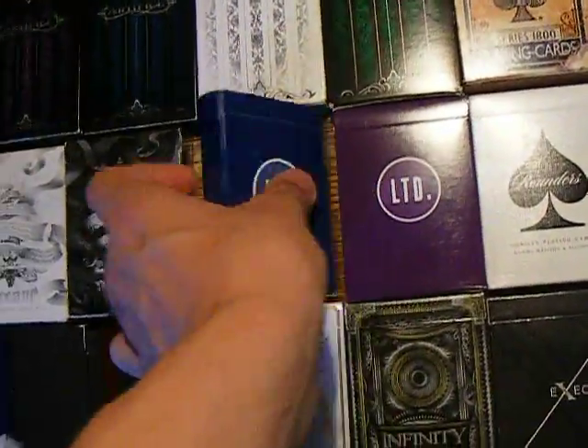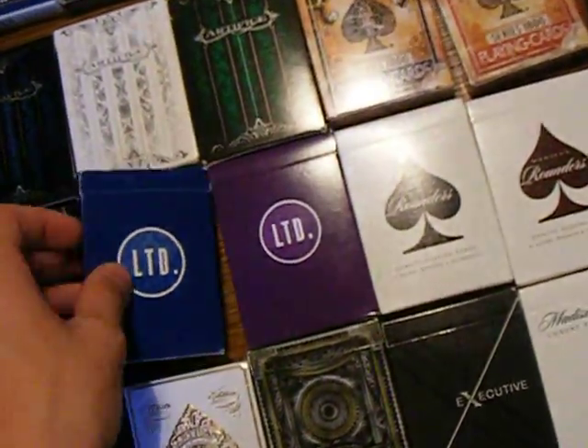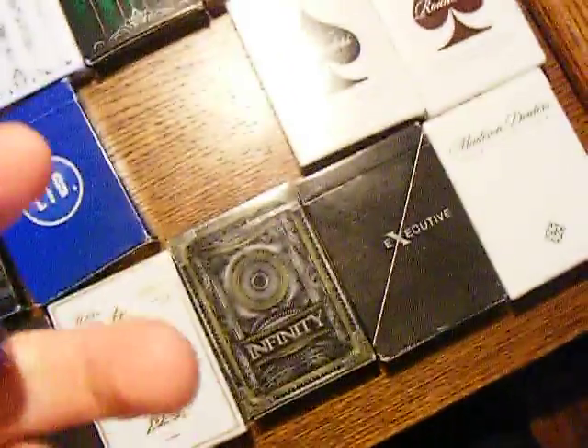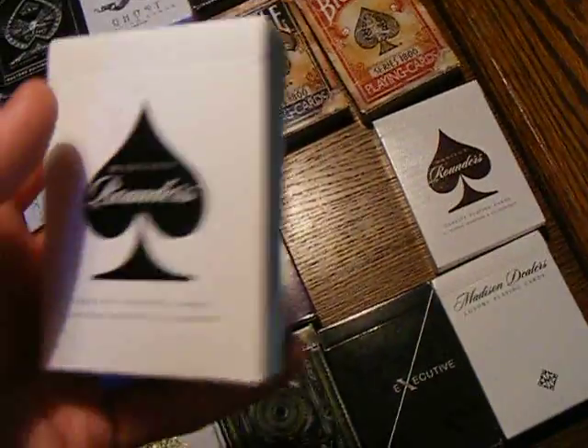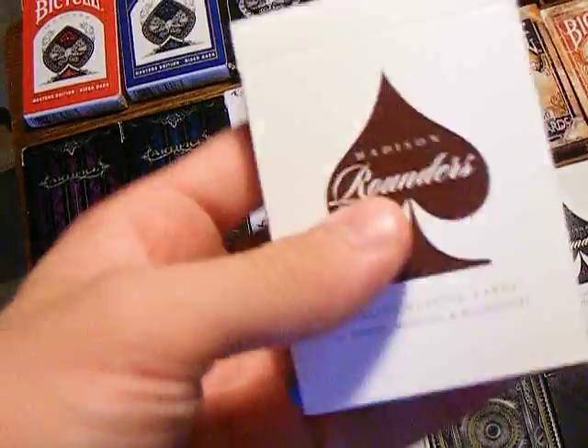And then we have the LTD Blue — that says LTD up there. And I just recently got the Purple version. These are beautiful. There's a Peter McKinnon signature, and just the little touches like that I like. And we have the Rounders — we have the Black Rounders, original, Daniel Madison. And then we have the Brown Rounders. These are nice.